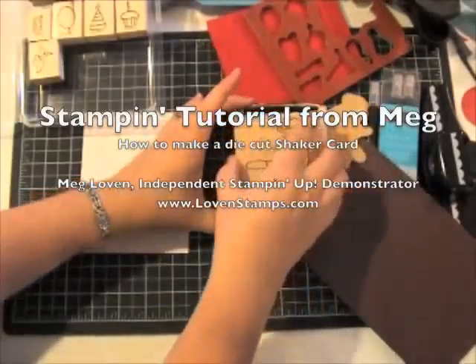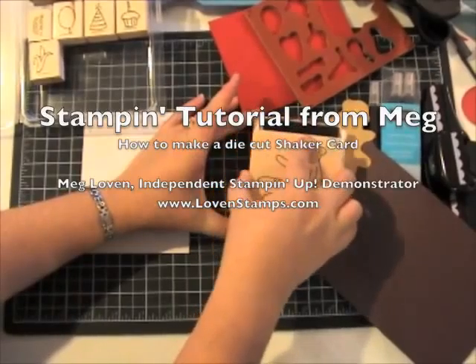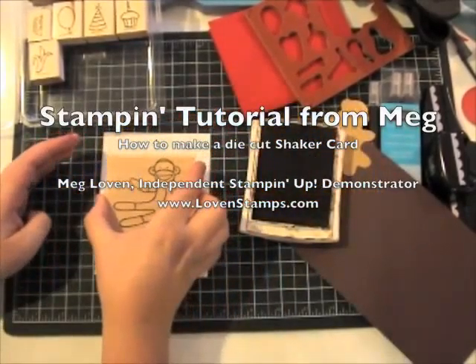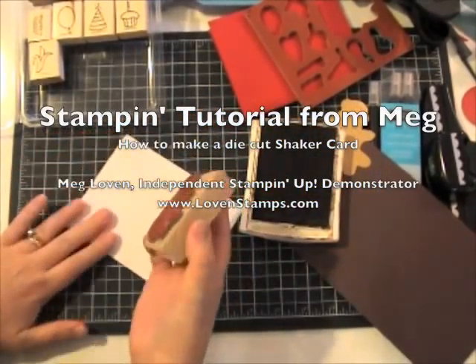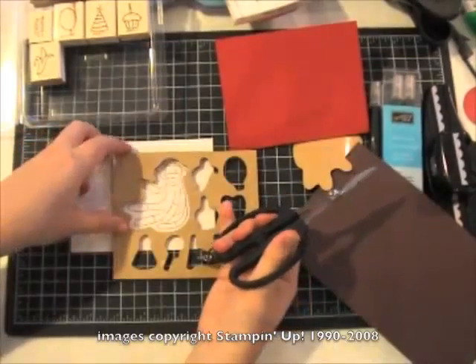I'm going to start with Sock Monkey, which is a fun new stamp set. I'm going to go ahead and stamp the monkey in basic brown on our cardstock — Confetti white. You can see how our rubber scrap fits perfectly over our stamped monkey.